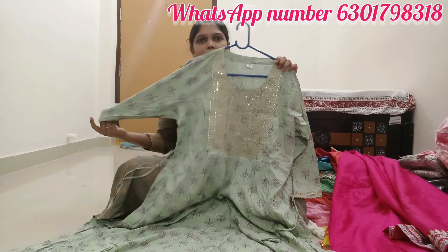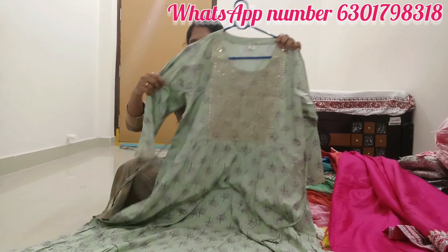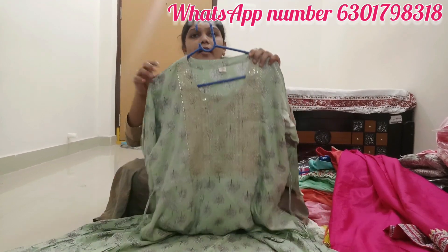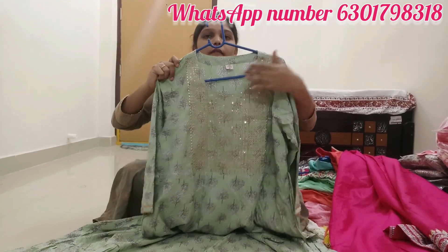I have to make a little color. I have to make a little more color like this. I have to make a little color.